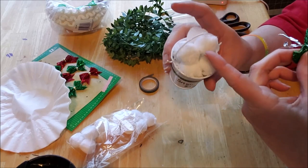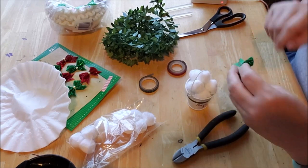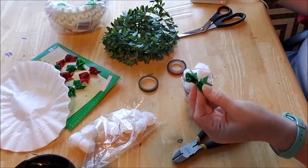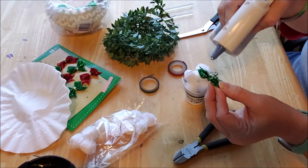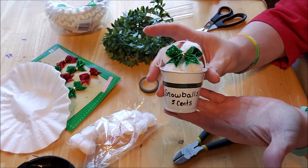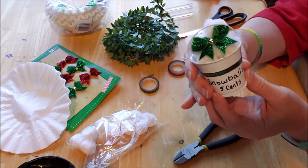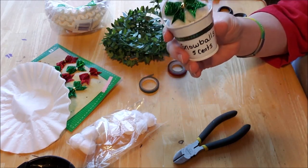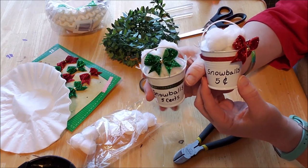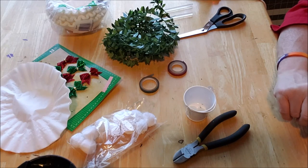There's a hole at the front where the handle sits, so I'm going to put the bow right there. These are just wired ribbon bows from Dollar Tree. I put a dot of hot glue and press it right on top of the pom-poms. And there's a complete ornament — how simple and sweet is that! You can paint these buckets, color them with markers, or leave them silver. I made a green and a red one, both with snowballs inside.